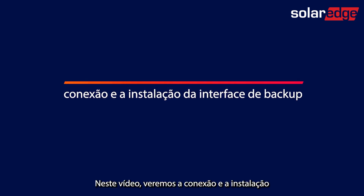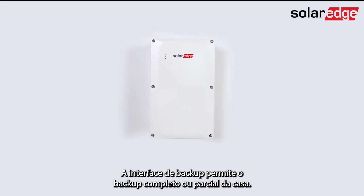In this video we'll be looking at the wiring and installation of the backup interface. The backup interface allows for full or partial home backup.